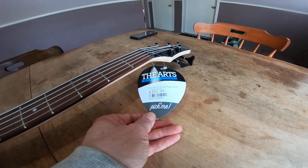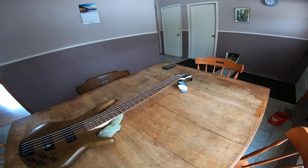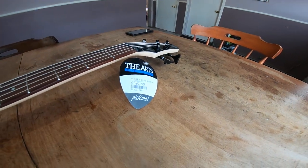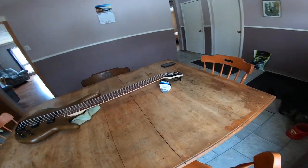I paid $391.99, and then with the shipping and everything — I think the shipping was free — it came to $450. I bought this at the art store in Newmarket, Ontario.